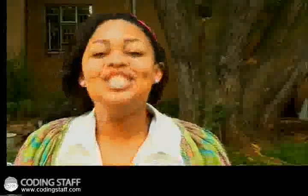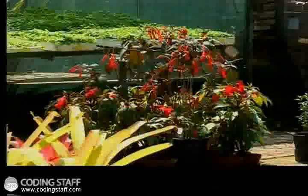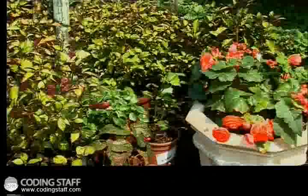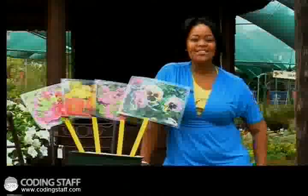As you can see, preparing soil takes a lot of hard work, but can be so much fun. Just don't be afraid of getting dirty. Preparing your soil is a vital part of food gardening. After the break, we go check out what the experts have to say. So don't go anywhere.